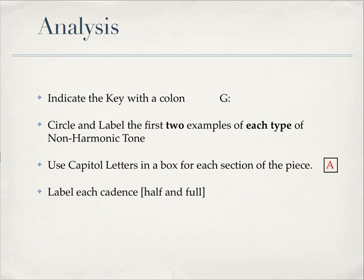For analysis, you have to put the key that you're in — you do that with the letter name of the key and then a colon, which means 'the key of.' When you modulate or change to a different key, show that with another key colon. Circle and label the first two examples of each kind of non-harmonic tone. Use capital letters in a box to show where the sections are — A section here, B section here, and back to A — those look like rehearsal mark boxes. Also label your cadences.